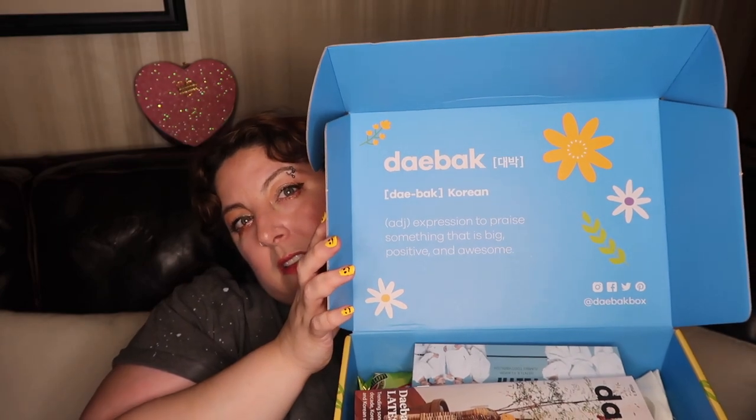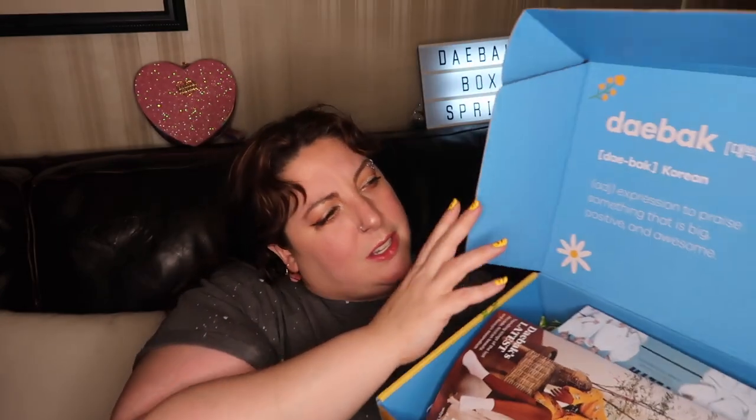Daybok means awesome — it's an expression to praise something that's big and positive. Inside every Daybok box there is a Daybok box magazine that has a few little articles and, crucially, what's in your spring box. So let's jump in and see what goodies we got.